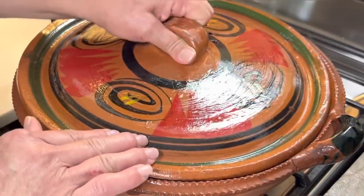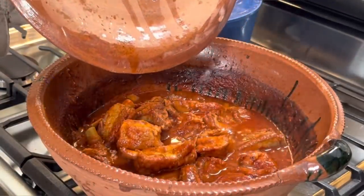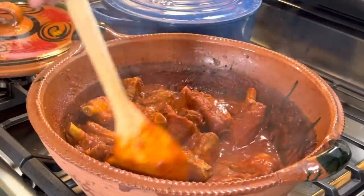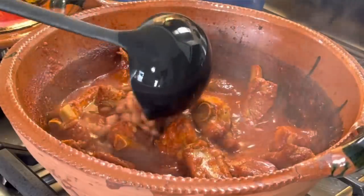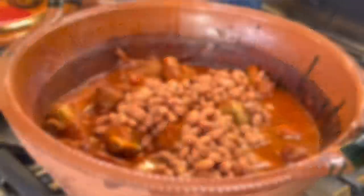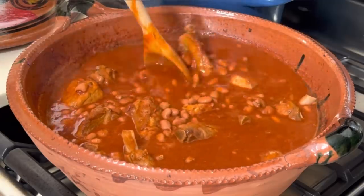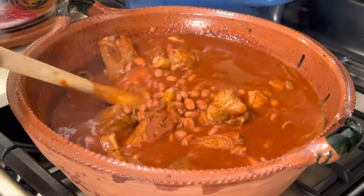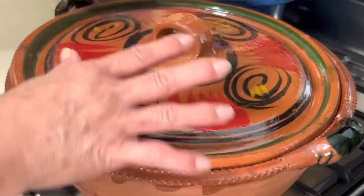I'm replacing the lid and letting it cook for about 35 minutes. It's been exactly 35 minutes — oh my goodness, look at this. Everything is just so tender and perfect. Now it's time to add my beans along with the broth and make it as soupy as you want. Just delicious — look at that. This would be a good time to taste it and adjust your salt. Also make sure your bay leaves are out of here — I already removed mine. I'm replacing my lid and letting it simmer for about 10 minutes so that all the flavors can come together.